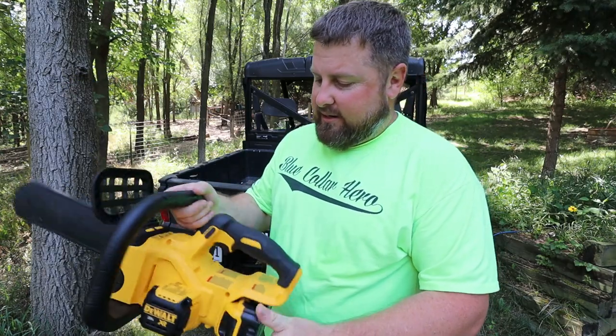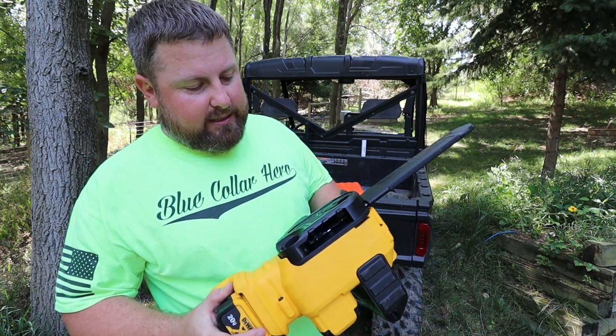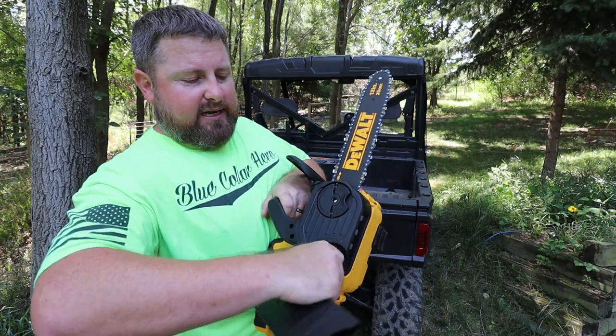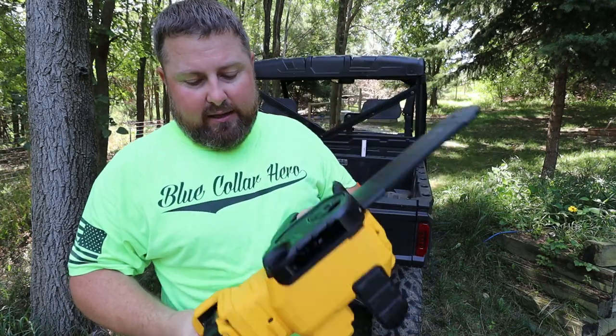It does take chain oil. And instead of taking all this off to tighten up the chain, you can just tighten it right here — which I kind of like. Let's go check out the tree that went down.